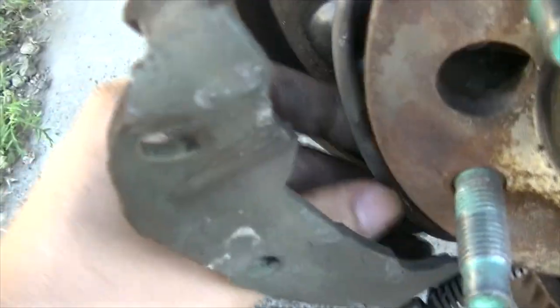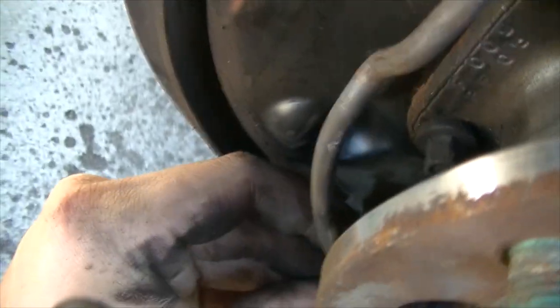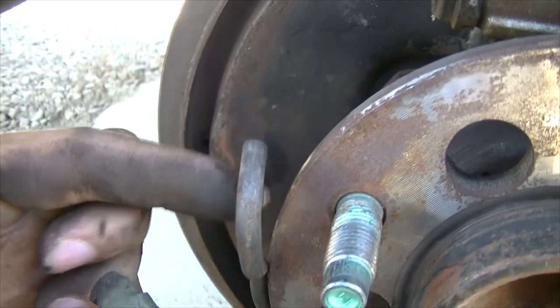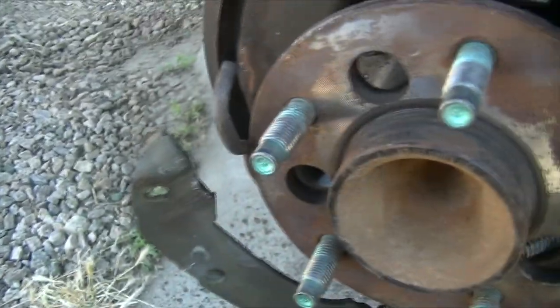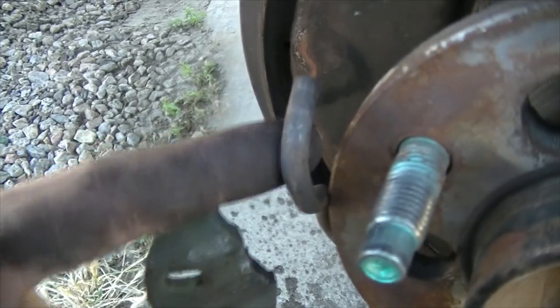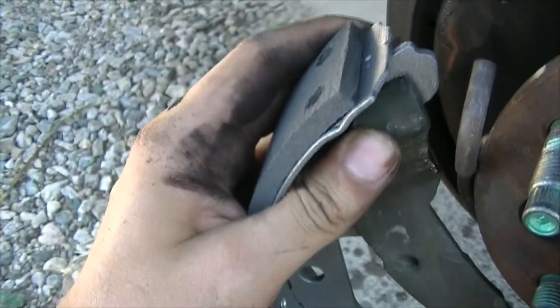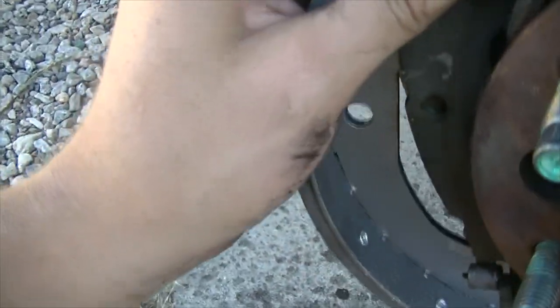Once you have the old pad out, you may want to take this bar out — it's clamped on right here, so just lift it up. You should be able to get that loose, or at least swivel it out like this so that you can put the new pads in. Then latch the pad onto that and move it up.